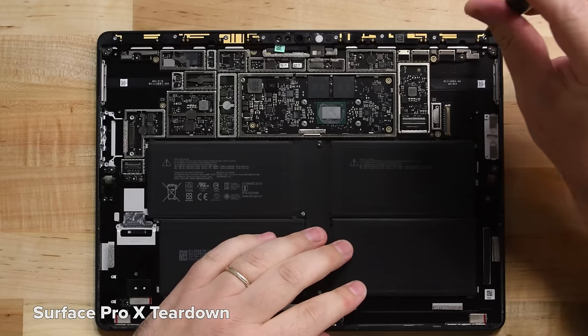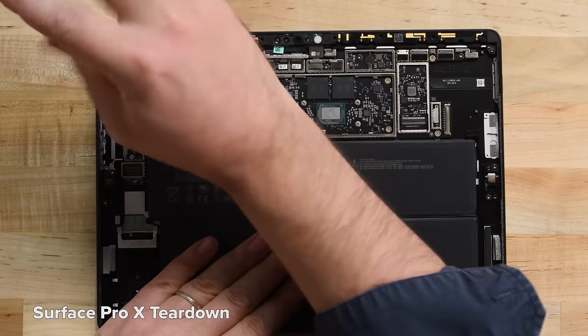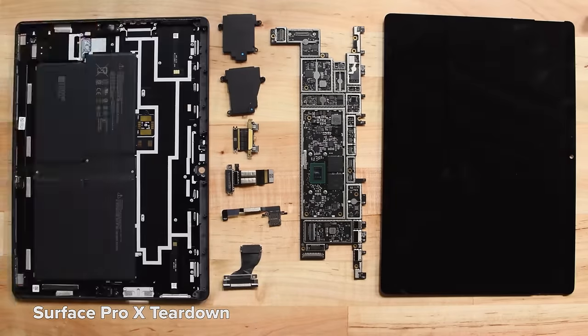But there have been some big changes on the repairability front at Microsoft, and some that we might have even had a hand in — more on that in a second. If you're curious about either of those teardowns, you can watch them at the links below. Also, be sure to like and subscribe to be the first to see our teardown and repair videos.